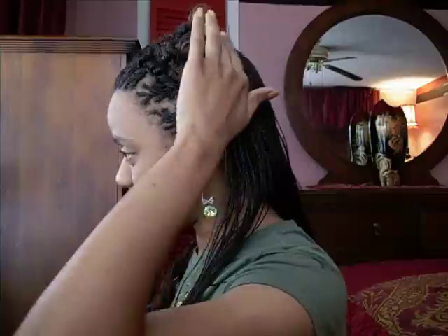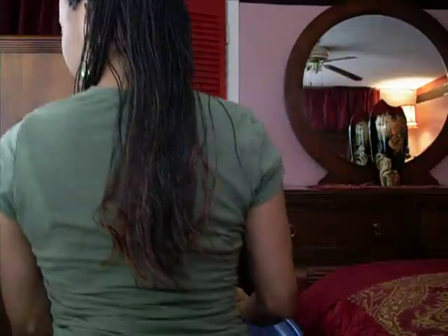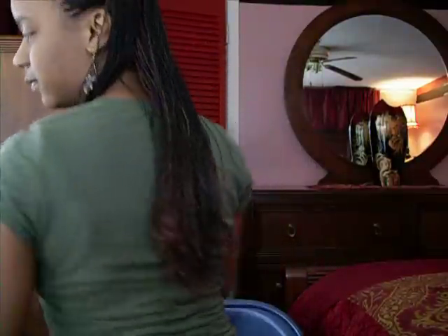This is the final result. I'll turn around and let you see the back. It's not the final result yet, but I'll post the final result after I finish curling and rolling and everything, which will probably be tomorrow. It hasn't been fully curled yet but that's the way it'll turn out. I'll talk to you later — take care.